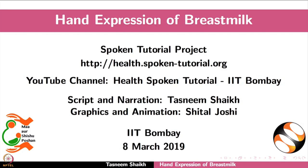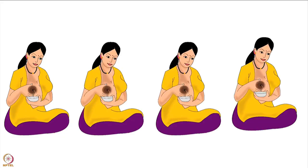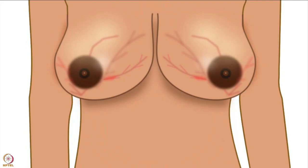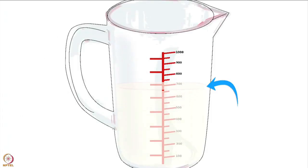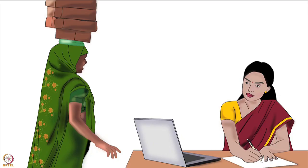Welcome to the spoken tutorial on hand expression of breast milk. In this tutorial we will learn the benefits of expressing breast milk, how to express breast milk by hand, and how often a mother should express breast milk. Breast milk expression is useful to relieve breast engorgement, to treat nipple soreness and dry skin on the areola, and to feed a baby if the mother's sore nipple is extremely painful while latching, and to increase or maintain the mother's breast milk supply.